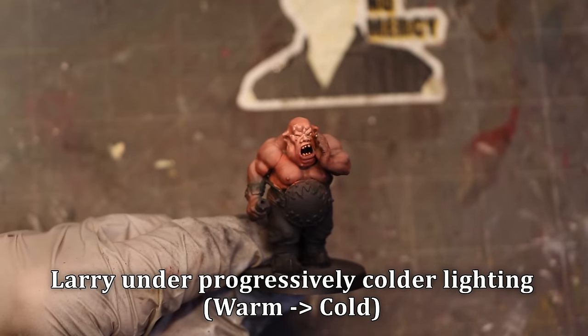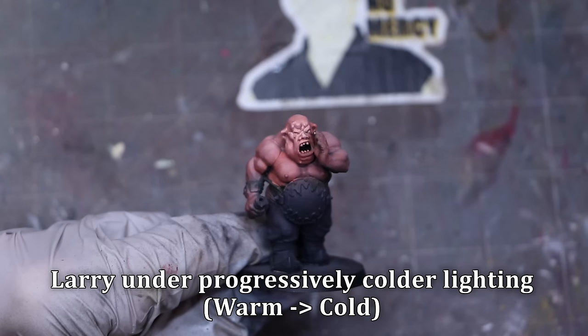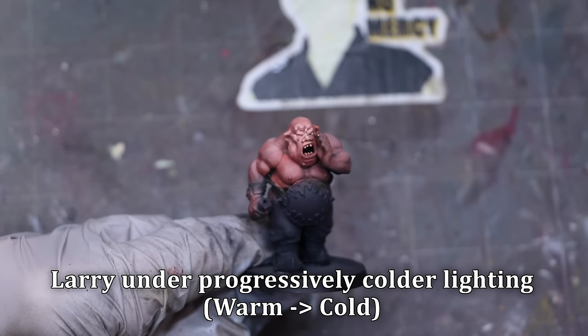I wish we would study more and think more about the light — where is it, what's its position, what tone is it, what color is it. Understanding the fundamentals of light and how it works, even just taking pictures of your miniature under the different lighting conditions you're trying to represent — putting it on your desk, putting a light over top of it, taking a picture — gives you an immensely powerful roadmap for understanding how and where to place your highlights and shadows, and it really just makes it easier to paint the miniature.